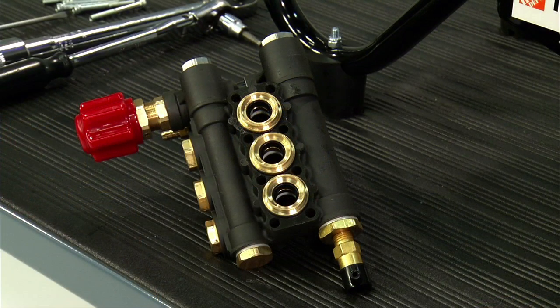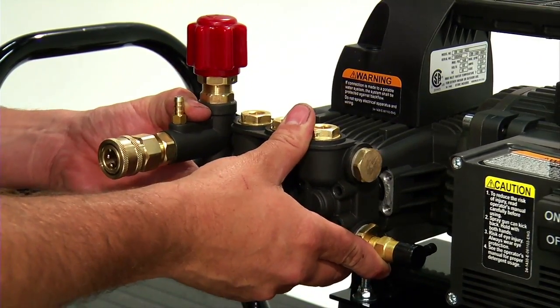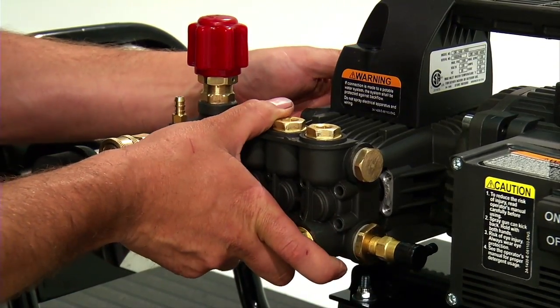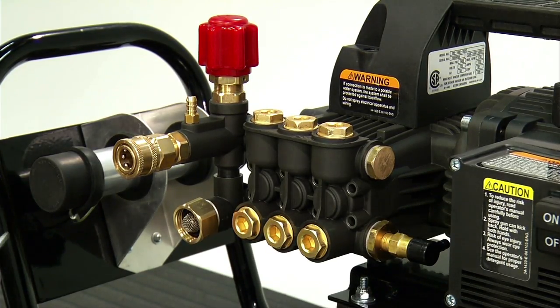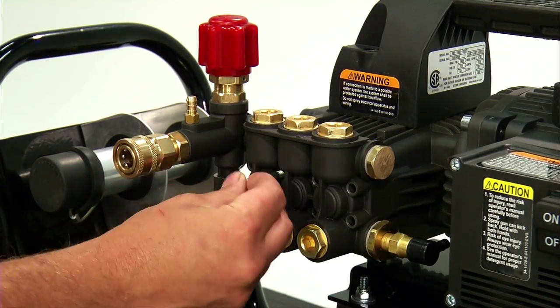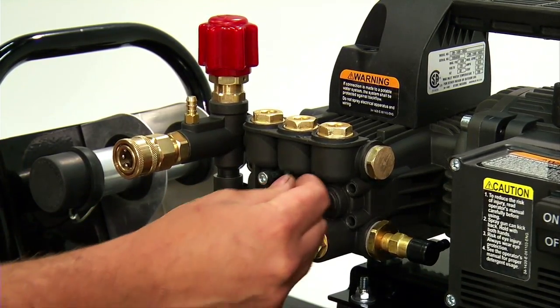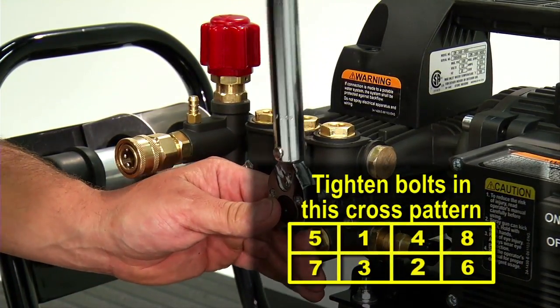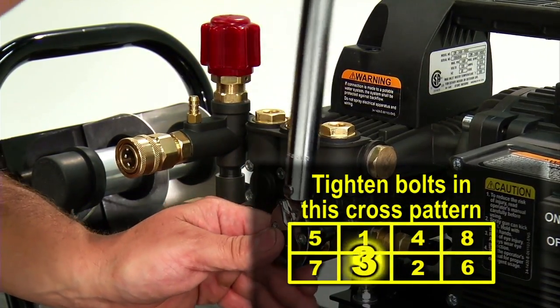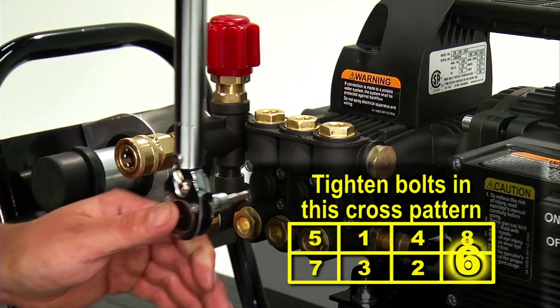Repeat the above steps for the other two pump head ports. Once the packings have been replaced on all three head ports, gently slide the pump head onto the pistons until it is flush with the face of the pump crankcase. Install the eight pump head bolts and tighten only until snug. Tighten the eight pump head bolts starting with the inner four bolts in a cross pattern and torque to 11 foot-pounds. Then tighten the outer four head bolts, torquing to 11 foot-pounds. Do not over-tighten.